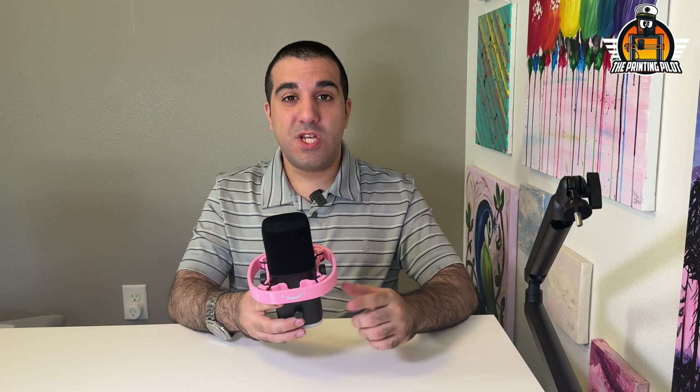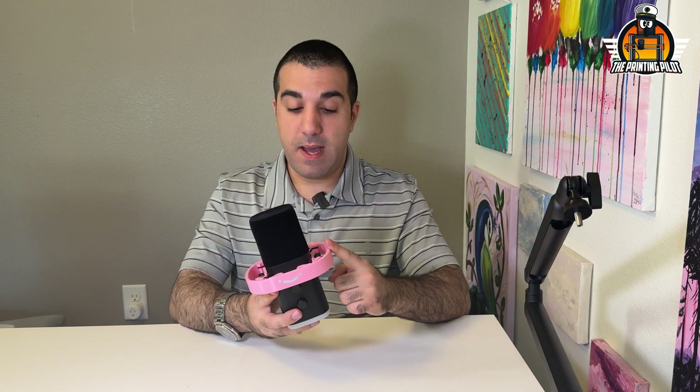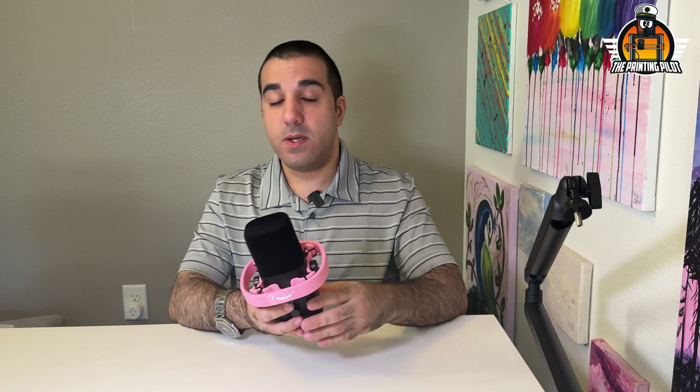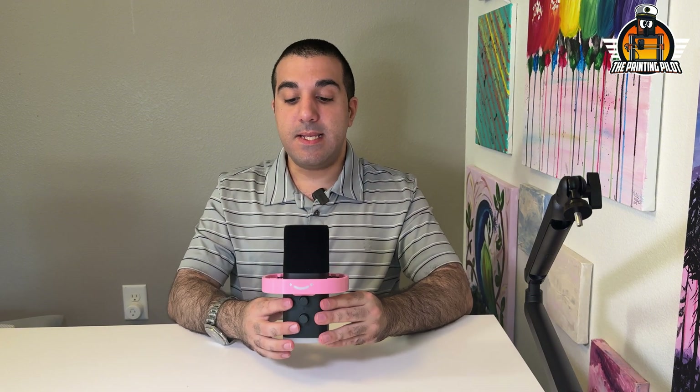Thank you for watching. All the files are going to be available on our MakerWorld and Printables page for free, so you can download it and try it yourself. If you don't have a 3D printer and still want to try it, I'm going to sell the actual printed parts on my store — link in the description below. Thank you Fifine for sending me this mic and telling me about this project. I'm Tom, I'm the Printing Pilot, and I'll see you on the next video.